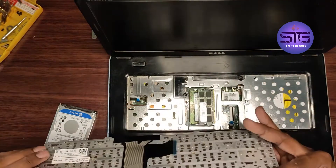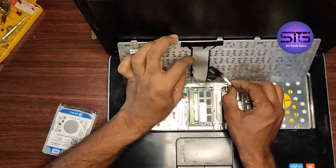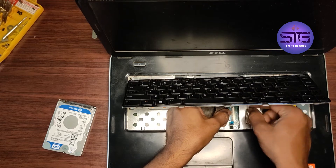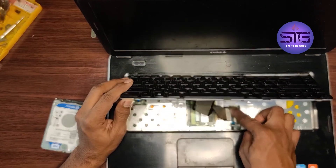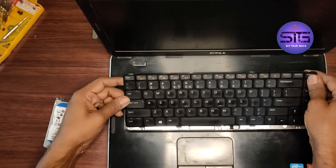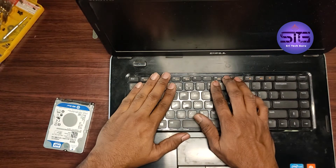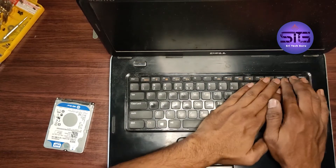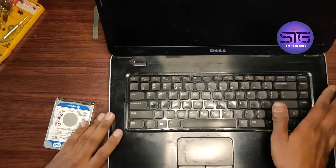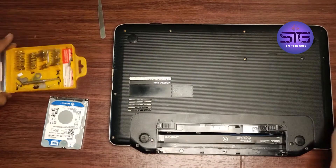Now we have to keep the keyboard. Before keeping this keyboard, just insert it upwards. It is securely set. See this — just keep in this position and press it down. That's it. We just installed a hard disk. Now I will screw the bottom panel.